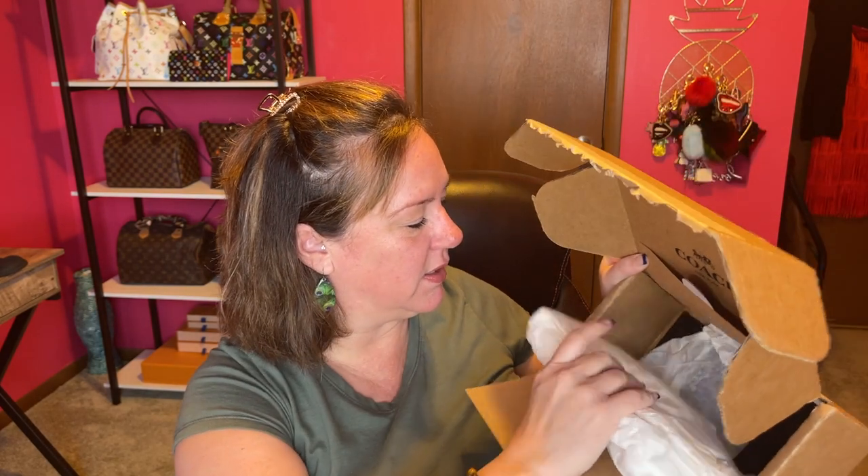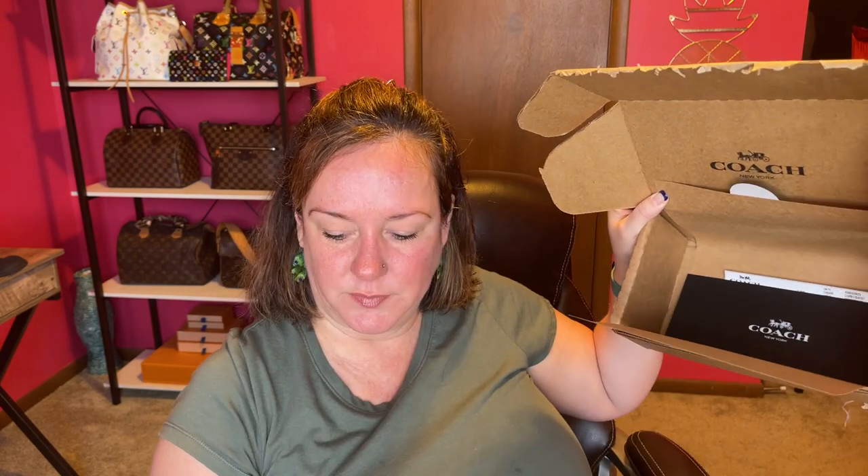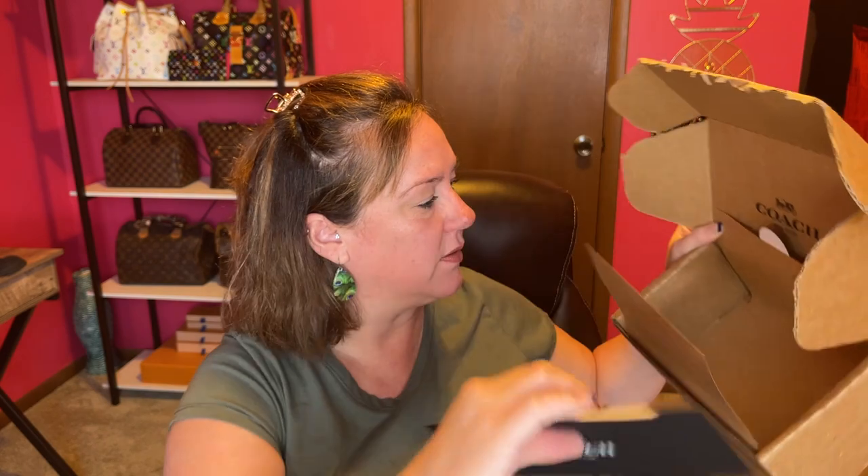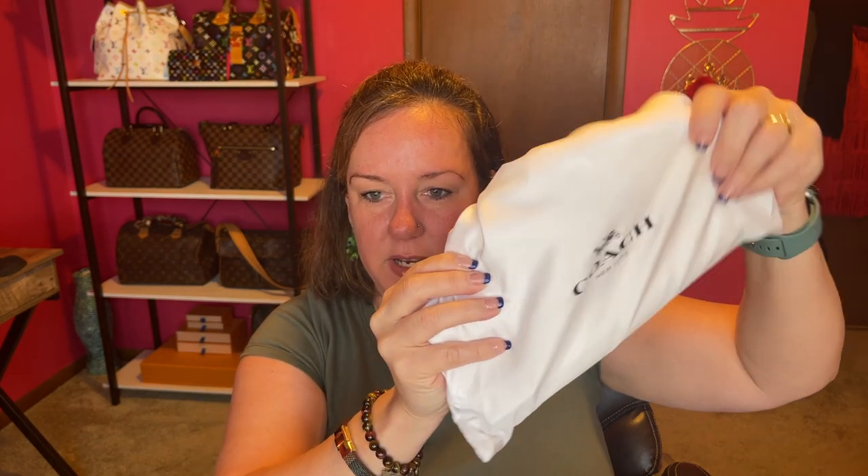This is just stuffing, and here is the receipt — let's put that to the side. Are you ready for this? It's in this tiny little bag. I can't believe it came with a dust bag, but it is leather — so I'll give you that clue. Let's open it, shall we?